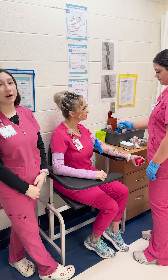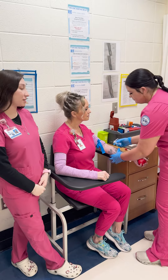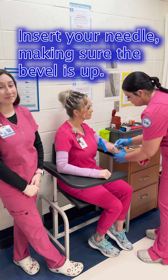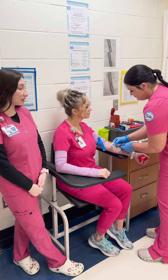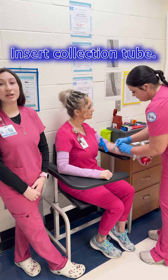Once your tourniquet kit is reapplied, go ahead and start the needle insertion, making sure that the bevel is up. Once the needle is inserted, you're going to go ahead and insert your tube into the hub.